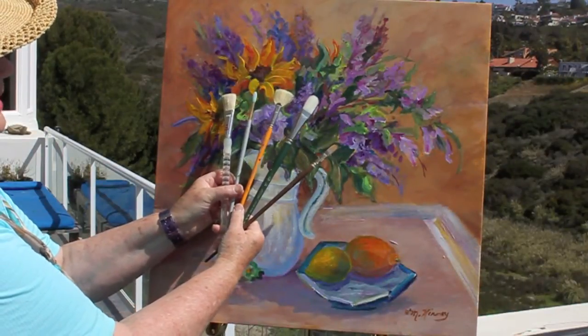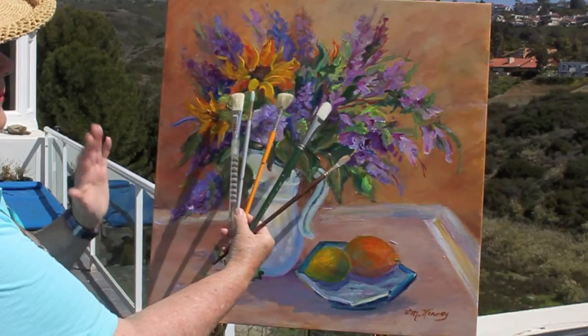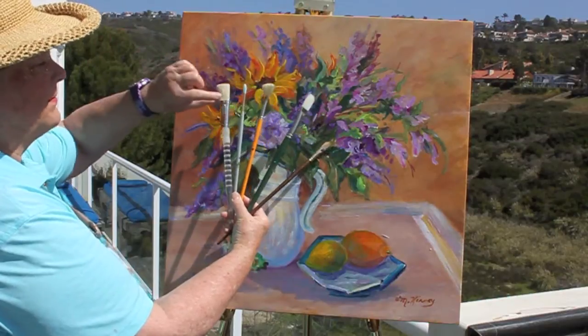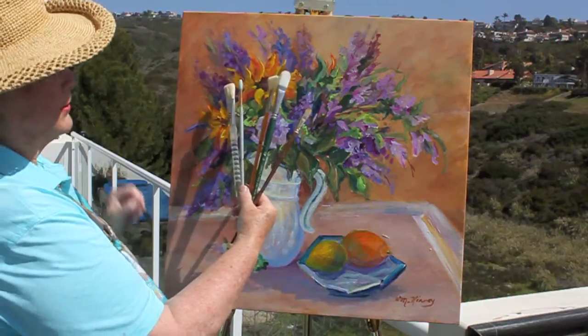These are the brushes that I'm going to use — or that I used — to add my contrast and highlights. I have a flat, a round, a fan brush, a filbert, and a small filbert.